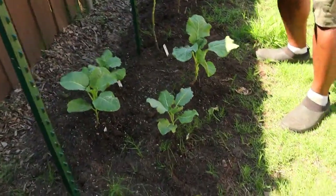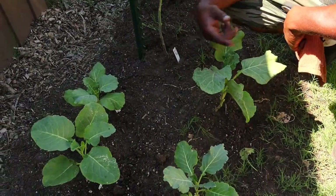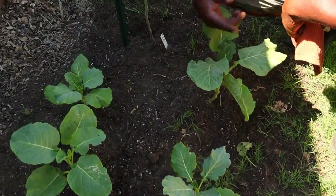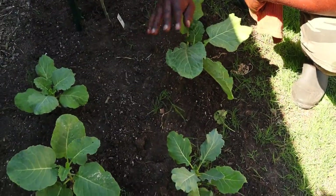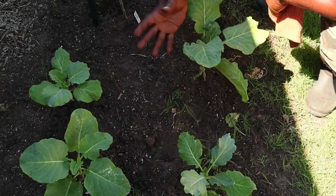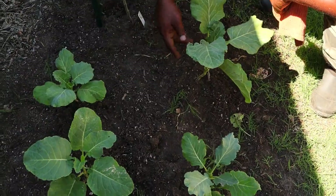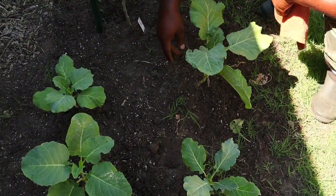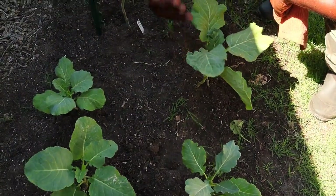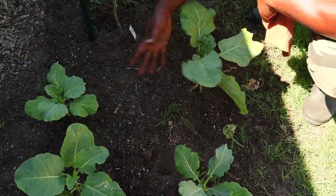We just did a video on BT spray — we noticed a lot of these brassica leaves were damaged, so we sprayed BT to kill off or disrupt the digestive system of any worms or caterpillars attacking them. As you can see now it looks so much healthier — and that's only 10 days after spraying. BT definitely works on your brassicas and leafy vegetables that have caterpillar damage. This is a testimony right there.